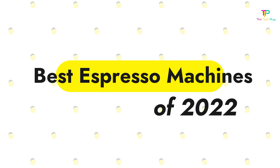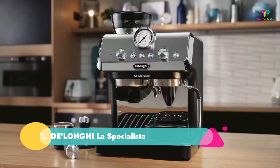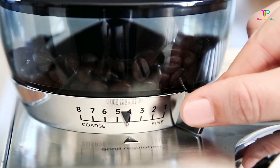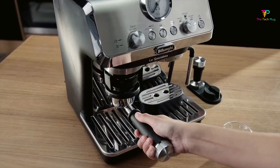All the links to the products mentioned in this review video are in the description below. Number 1: The Longhile Specialista. It has a built-in grinder and an adjustable steam wand for great lattes and cappuccinos. It can also be tricky to perfect when using pre-ground coffee beans.